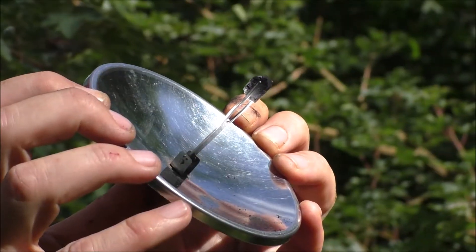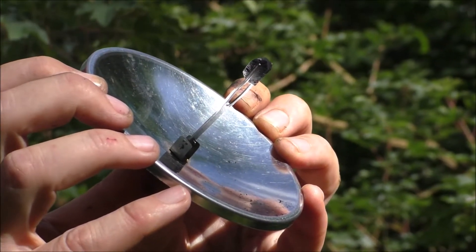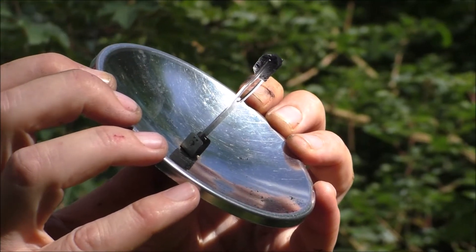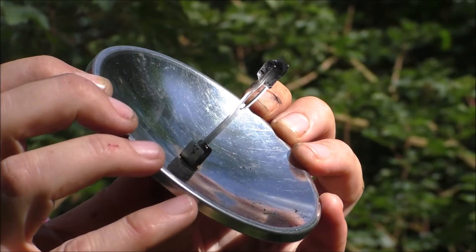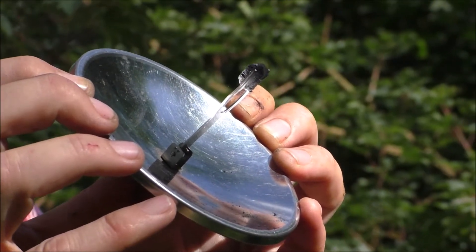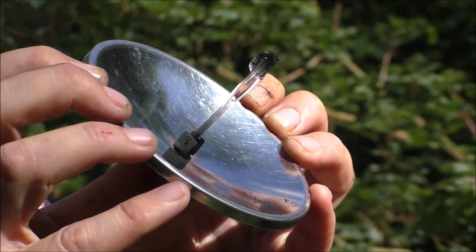I'm going to do that one again, but we'll get the camera just a little bit closer in. Now turning — I've got a supernova bright white. And there's smoke coming out of it.